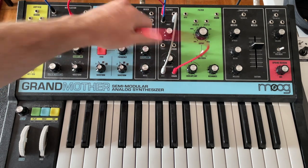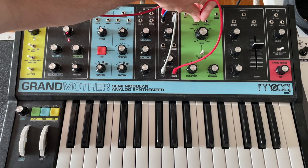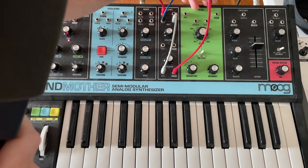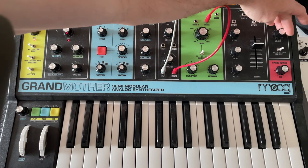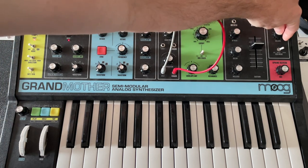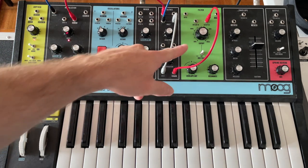We could take our attenuator output and put it into the cutoff input. What that will do is make these little pulses as the sample and hold moves the filter.